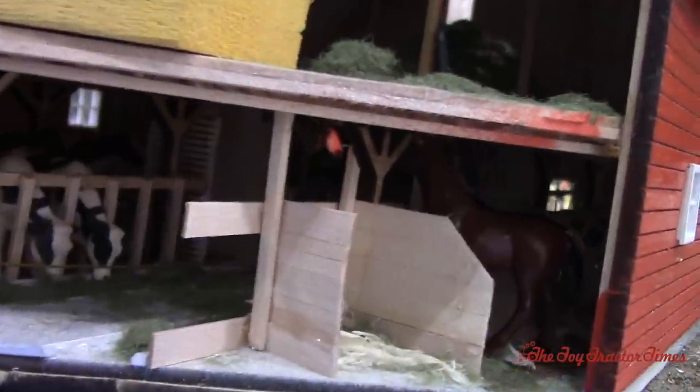Literally horse power on the farm — so you've got your horse stables, and then also your cows on the other side of the barn. That is some great detail, Tim.